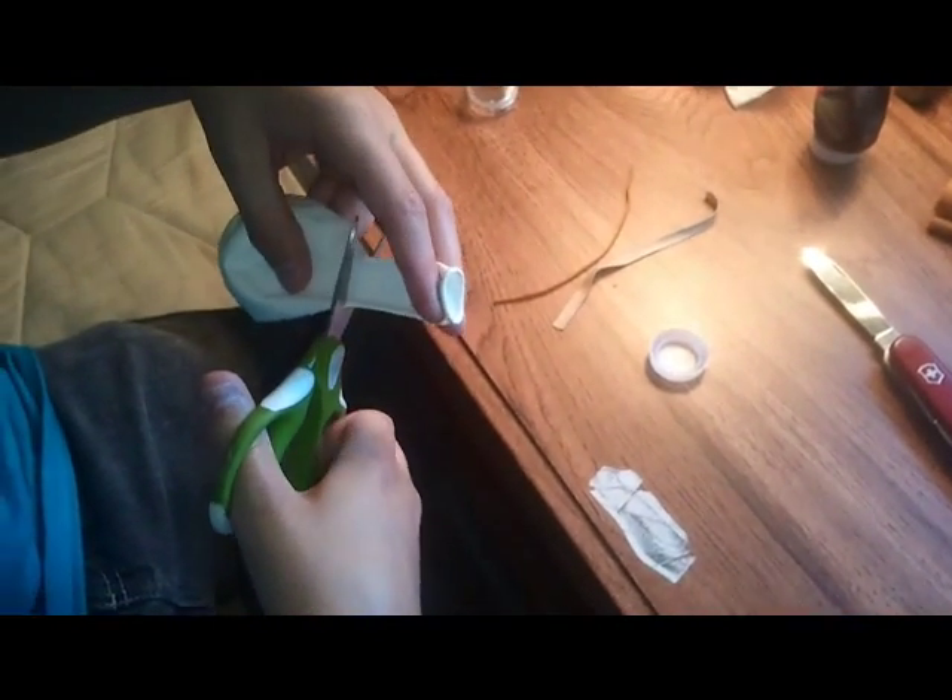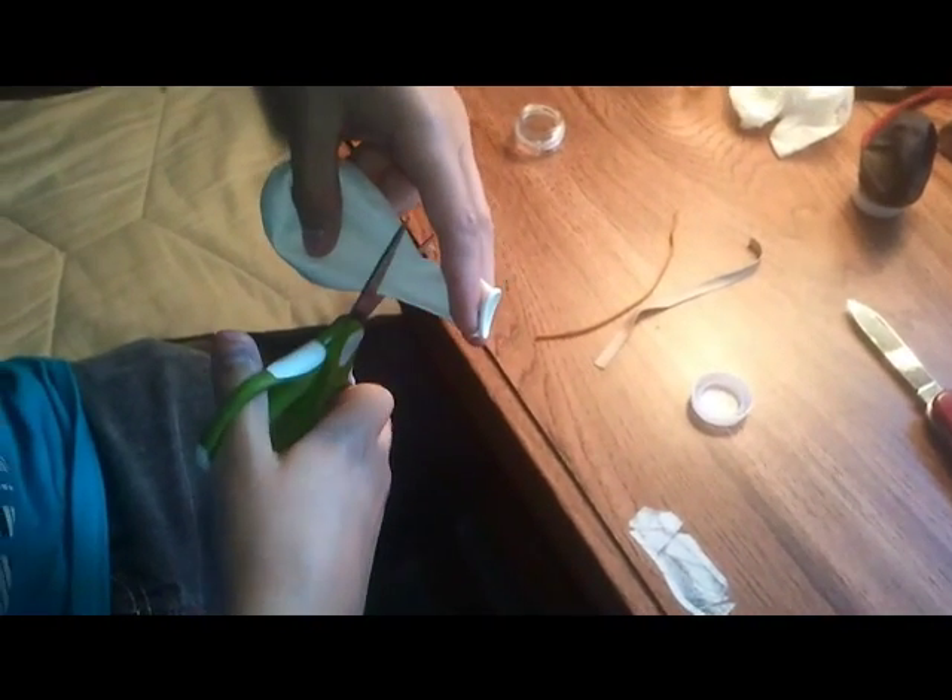Next, you'll need to cut the balloon until it starts getting bigger, right about here. Cut the balloon.